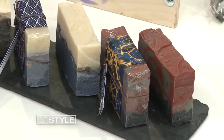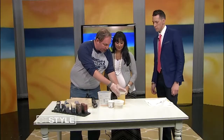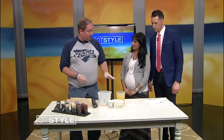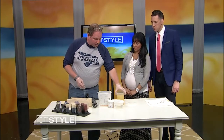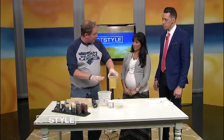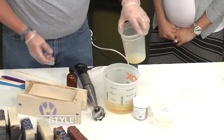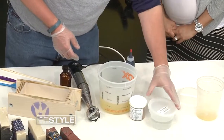You're going to show us how to make some of this? Yes, absolutely. So what we have here is our oil combination. This is olive oil, coconut, palm, sunflower, and castor oil. You heat all of this up until it's about 100 degrees and pour it into a safe container.